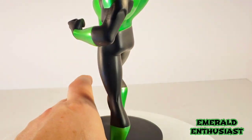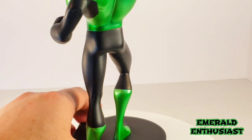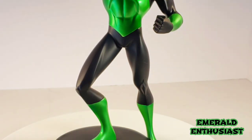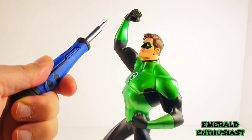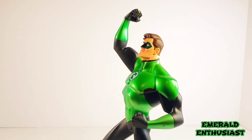Here's a look at the legs. Now remember, this is based on an animated design, so it doesn't have the usual definition in the musculature that we often see in realistic statues and figures. However, the sculpting of this statue is screen accurate. I really must give Karen Polenko and DC Direct credit for the arm positioning on this statue. You can see that the left arm is chambered and the right arm is holding the green lantern ring high, and that gives this statue an amazing presence as part of your collection.